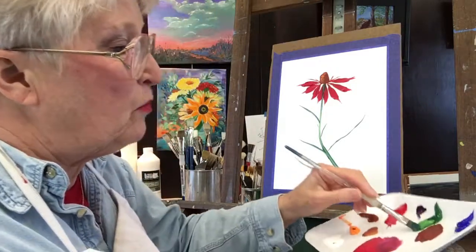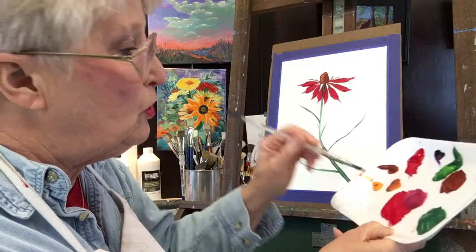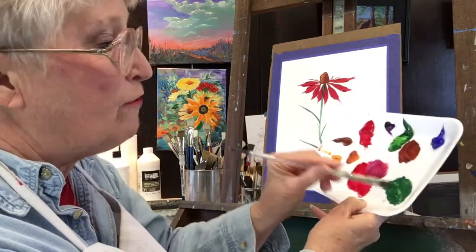Here I'm going to bring in some more of the green. I'm not adding any more blue — I'm going to stick with that right now. I'm going to add some white in a minute off to the side.